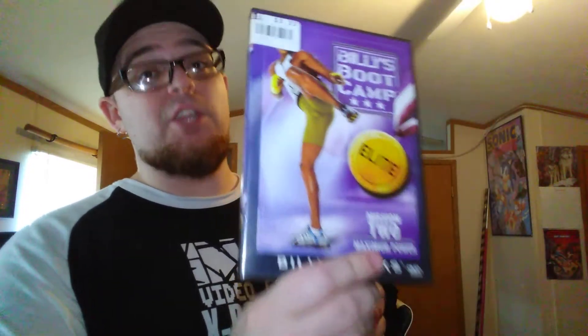On DVD it is another Billy Blanks — Billy's Boot Camp Elite. Hell yeah, I gotta get my workout going and lose some damn weight. Billy Blanks is the thing.